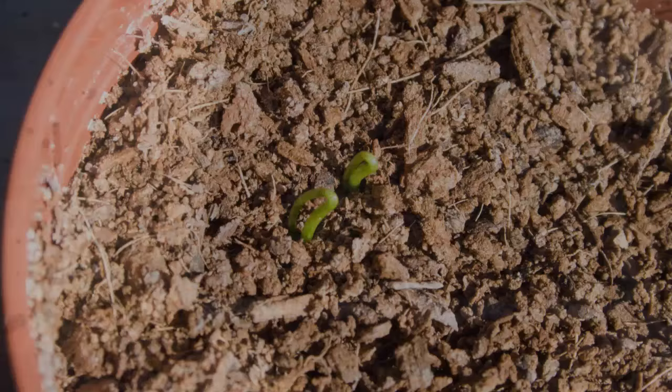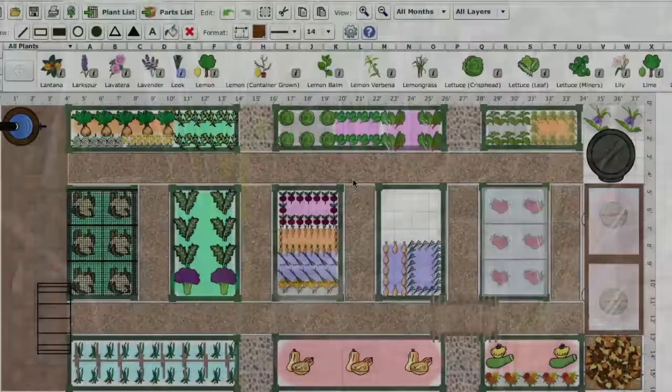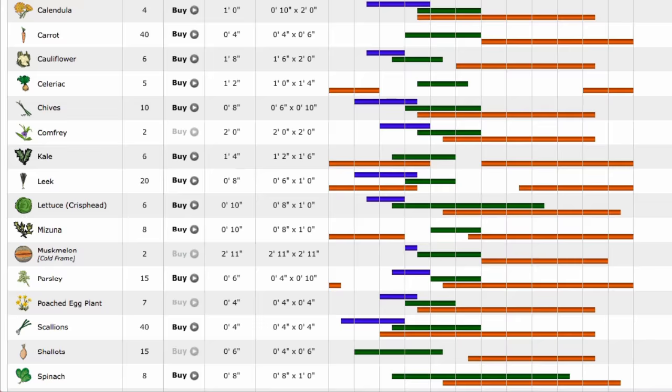The earliest varieties can be sown under cover from late winter, with others following on from mid-spring. Leeks are usually sown in pots or trays of potting soil and then transplanted into their final position once they're big enough. For guidance on when to start sowing, you can use our garden planner, which uses data from your nearest weather station to recommend the best times to sow, plant and harvest your crops.